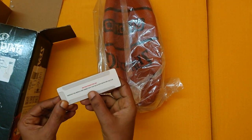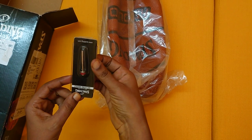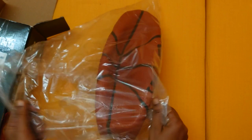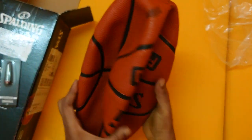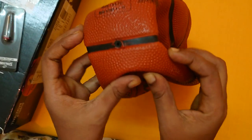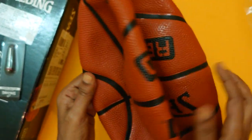So this is an inflation needle — using this needle we pump the ball. It's a rubber basketball, and here we notice the dots or bubbles are evenly arranged across the whole ball.